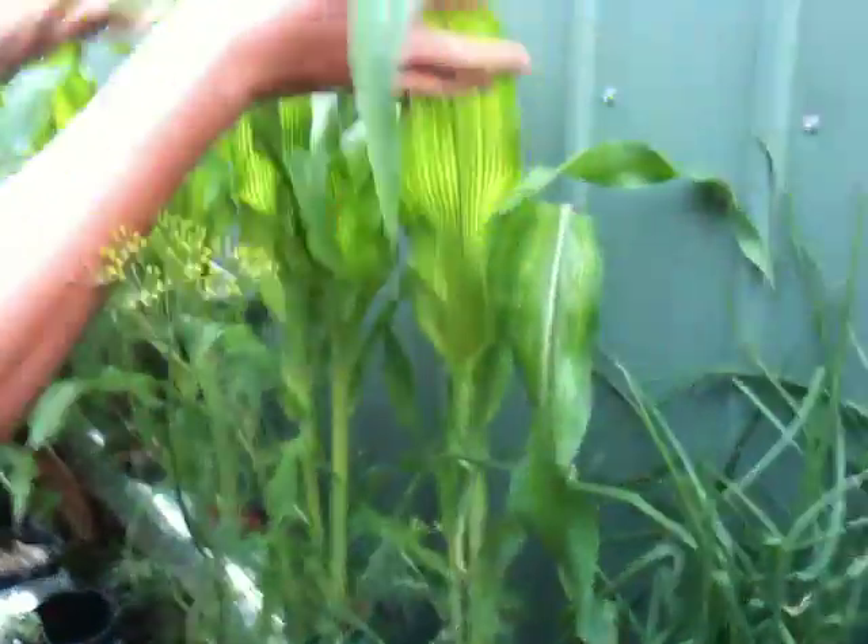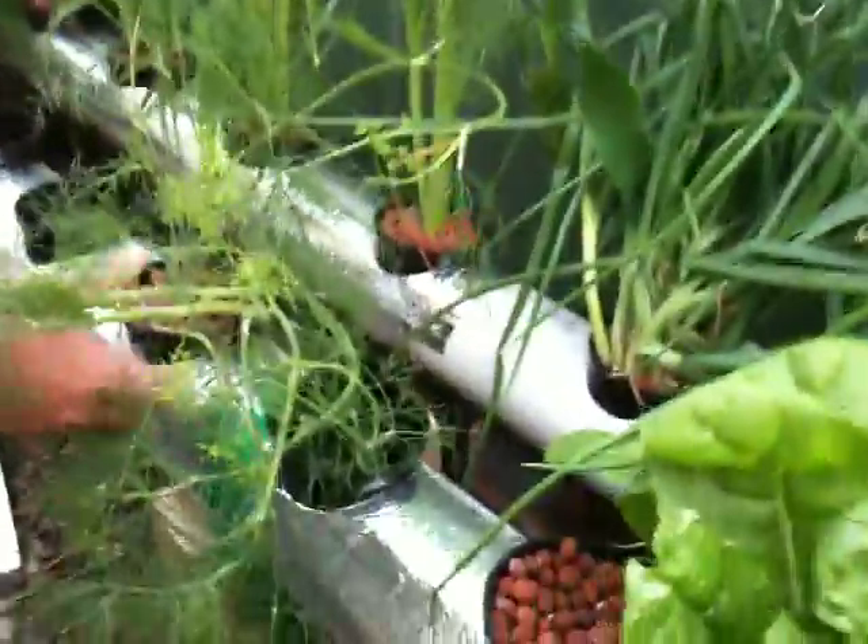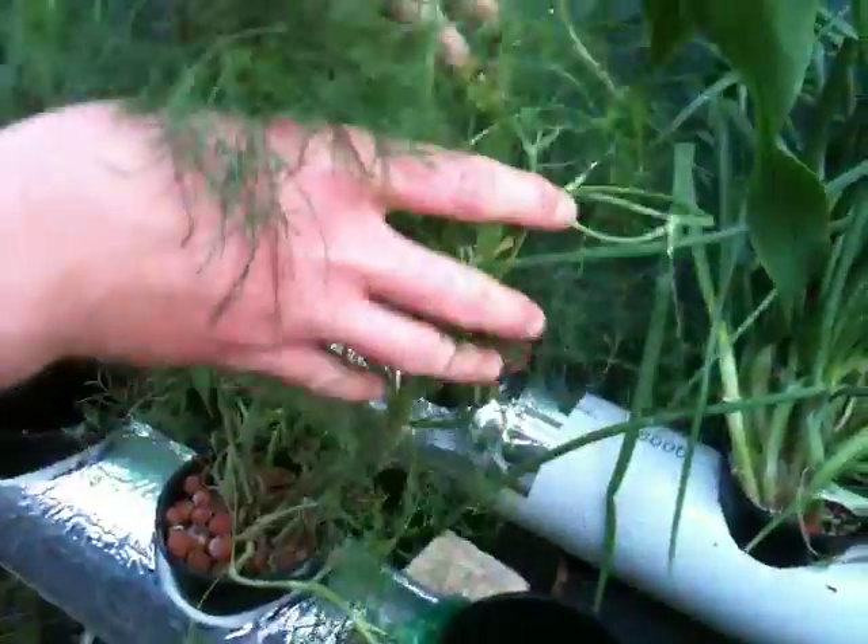Just put these corns in. These corns are growing crazy. They're really well on the hydro. It's a very late time of year to put them in. Some dill. We've got a heap of dill off this so far. It's gone to seed, but I can still keep ripping a bit off whenever we need it to put in any recipe when required.